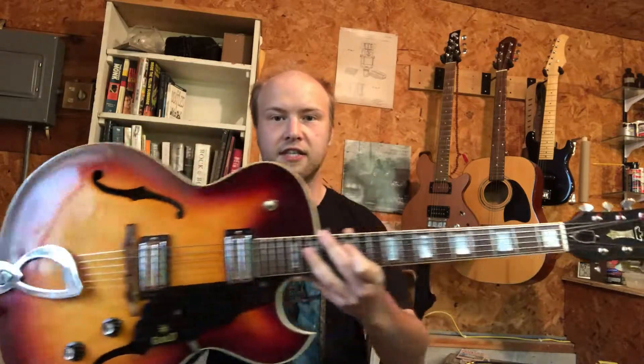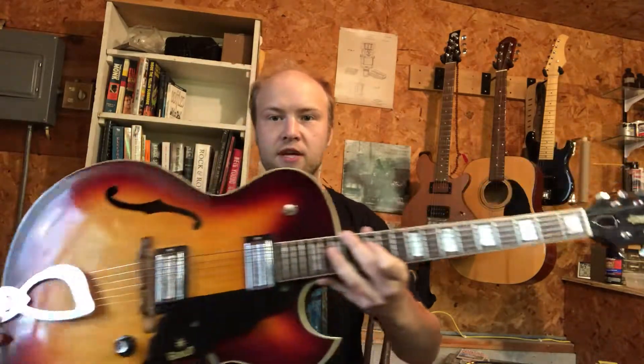Hi folks, Micah Plant here for Plant Guitar Co. Today I have a 1965 Guild Capri dual pickup arch top electric guitar.